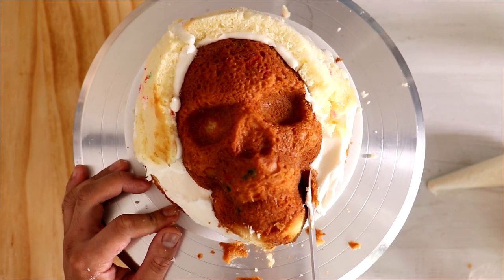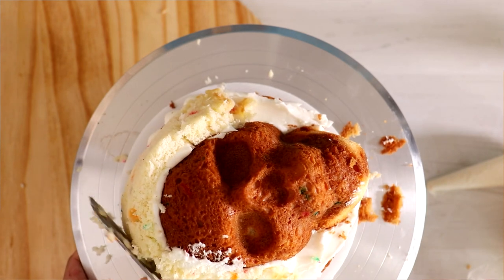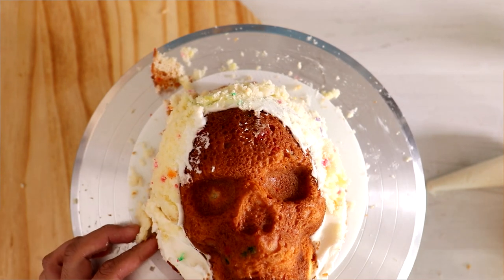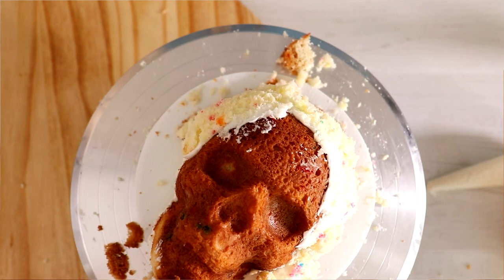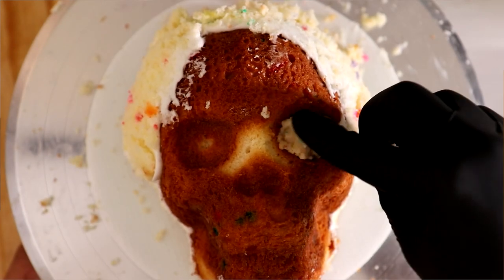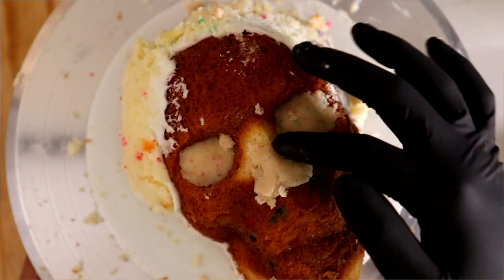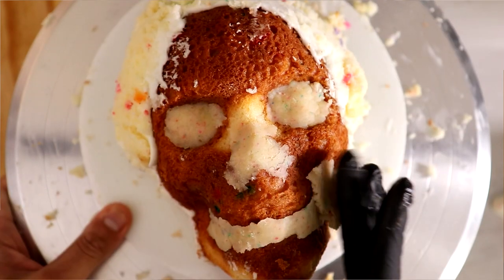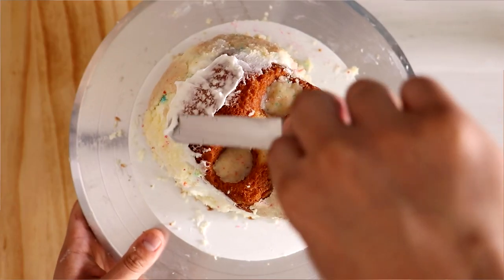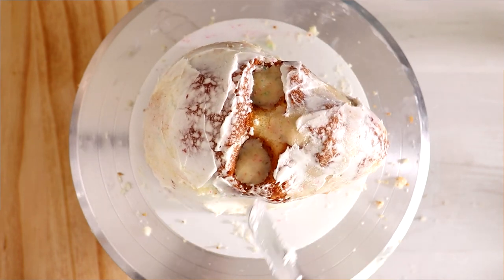I didn't want that. I carved away a pretty good amount of cake because she doesn't have any hair in this shoot, so I had to carve away a lot to give a very simple silhouette. Then I started to fill the skull with cake — the eyes, the nose, the mouth, and most importantly the cheeks — because otherwise it would look like she hadn't eaten in a couple of days. She needs very plump cheeks. Then I gave the cake a crumb coat.